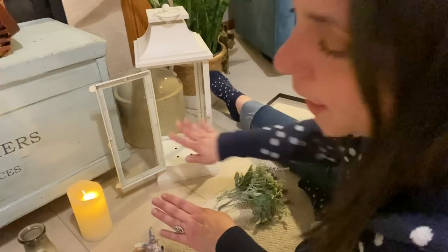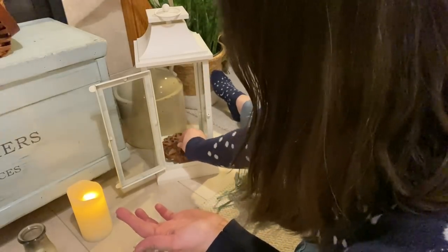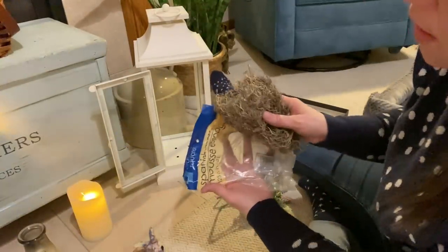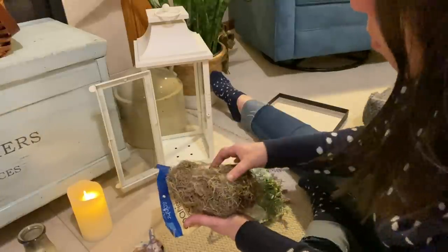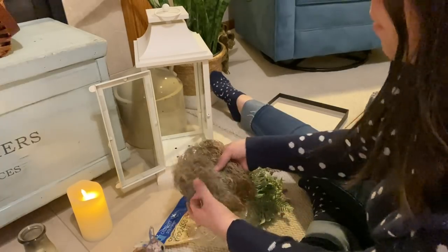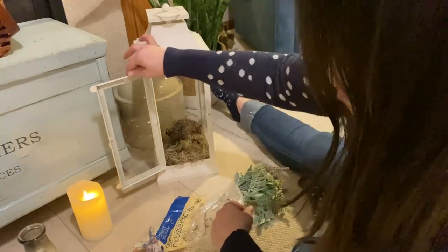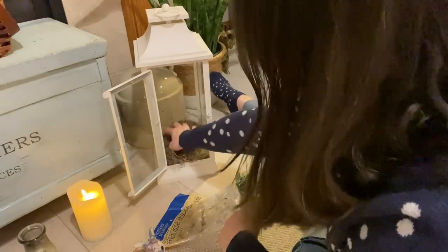Okay, the lantern is all cleaned up. The first thing I want to do is put a bottom layer — I want to use moss. If you didn't have moss you could use a wooden hot plate or some kind of pretty dish. I'm going to use my Spanish moss because I have a ton of it. This is from Dollar Tree — used to be a dollar, now it's a dollar twenty-five here in Minnesota. I'll use the whole package, just pull it apart a little bit to make a nice bottom layer. I won't worry too much if it hangs over since I'm leaving the door open.